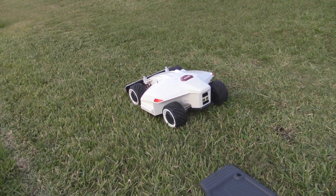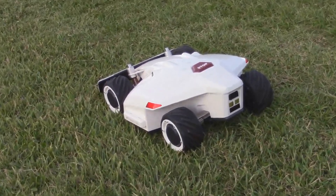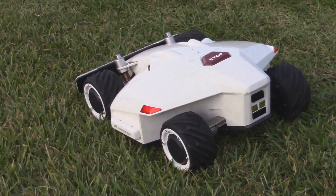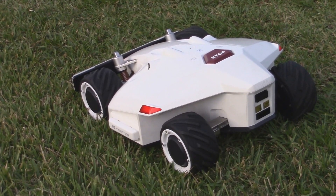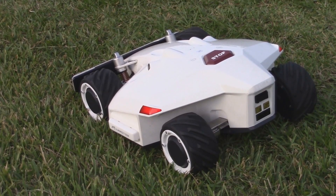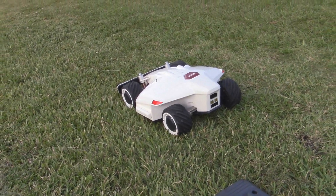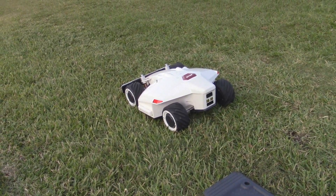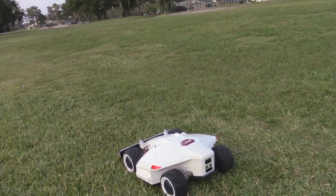All right guys, welcome back. Look what we got here today — this is a robot lawnmower, this is the Luba from Mammotion Tech. I'll be showing more of this in the future, but today we're going to be showing the wireless RTK function, where it doesn't need a wire or a fence. It does a kind of a locator boundary — I'll show you in a second.